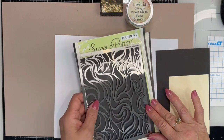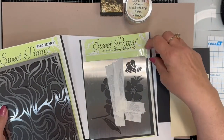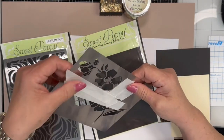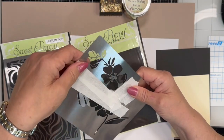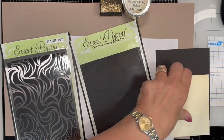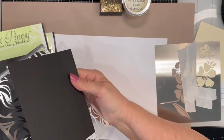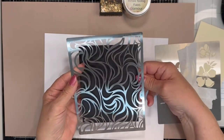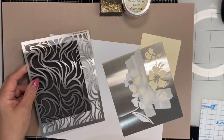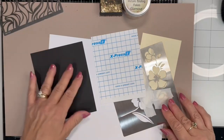Now I'm going to use two stencils in a different way. This is Harmony by Sweet Poppy, and this is the Oriental Cherry Blossom by Sweet Poppy. I've prepared this one because I'm not going to use the entire stencil — I used some Sweet Poppy Low-Tac Tape and covered part of it. These are the two flowers I'm going to use on a light background. With Harmony, I'm going to use that on a dark background, and my adhesive for this part is going to be the Express It double-sided adhesive sheet.